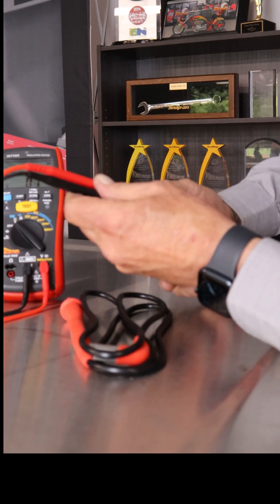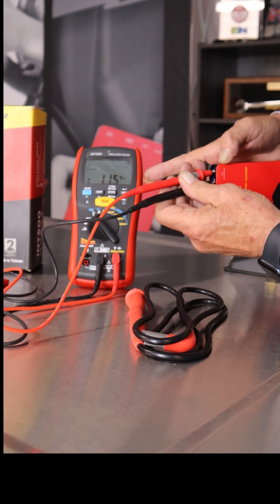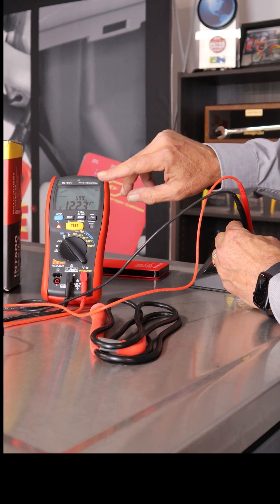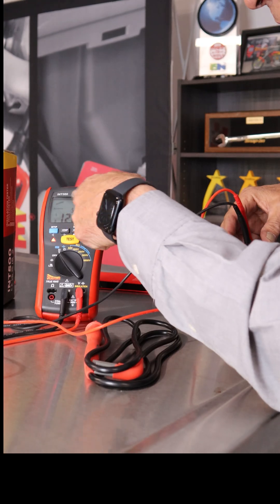We'll plug in this battery first. You'll see it automatically switched over to DC mode — there's that auto sense button. It's automatically switched to AC mode and it displays not only the voltage but the frequency if it's an AC signal. So dual display, bar graph at the top.